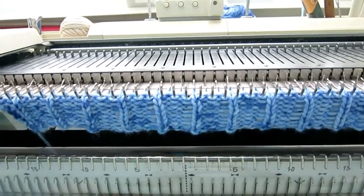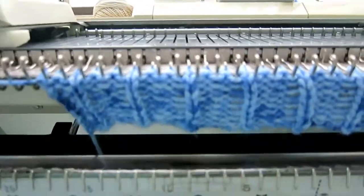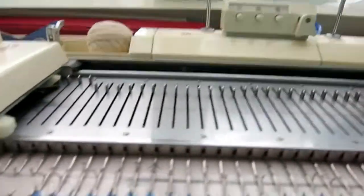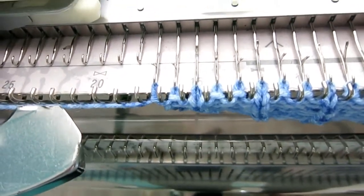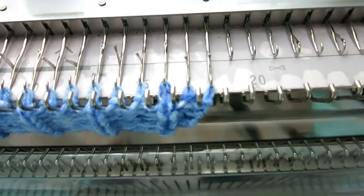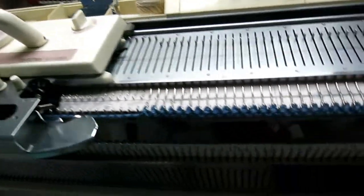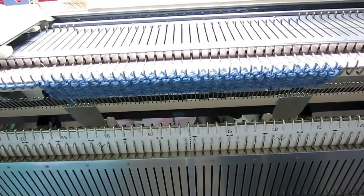I need a few rows of regular stitches and latch up to become some ribbons. On the left side I have 17 stitches, and on the right side I have 18. After a few rows of regular knitting...